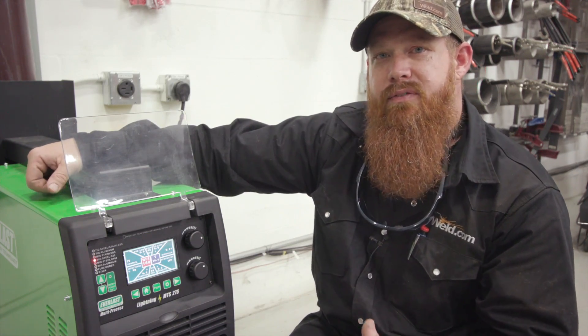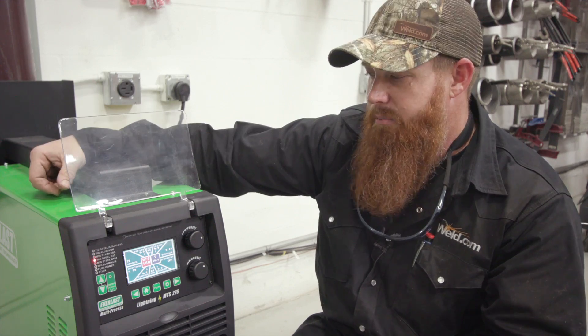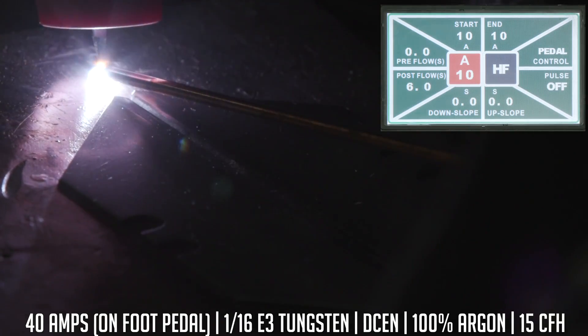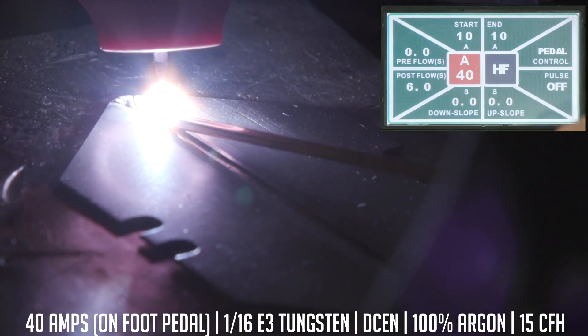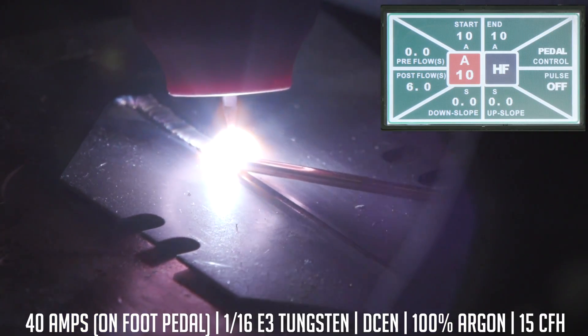Today we're going to go through some of the TIG functions — AC and DC mainly. We're going to test out low-end capabilities and mess around with some of the pulse. So the first thing we're going to do is test out low-end capabilities. I've got some razor blades set up. I'm going to set this to about 40 amps, starting amps at 10, use the foot pedal, high frequency, and about six seconds of post flow.